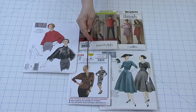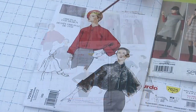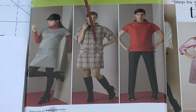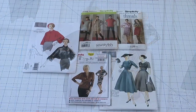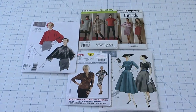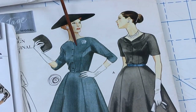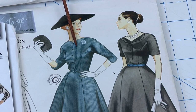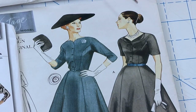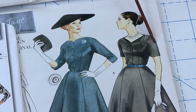Sleeve styles change by gender, generations, and current trends, but there are a few favorites. The batwing, dolmen, and kimono sleeves have slightly different shapes but share a characteristic: they can all be what is called cut-on. That means the sleeve is cut in the same piece as the bodice pattern — it is not a separate piece. Sometimes sleeves of this style have a seam on the outside of the arm.